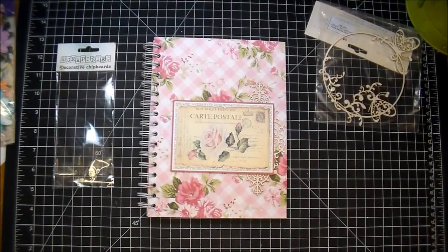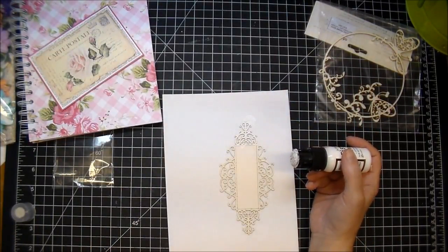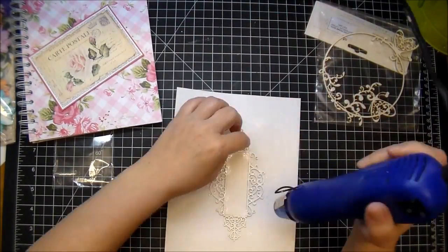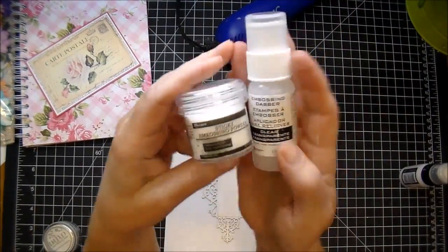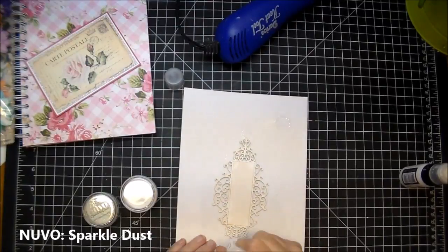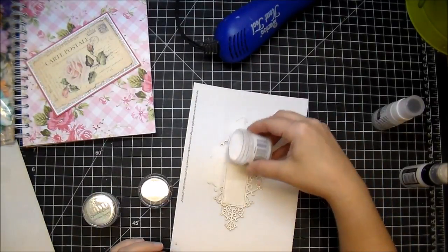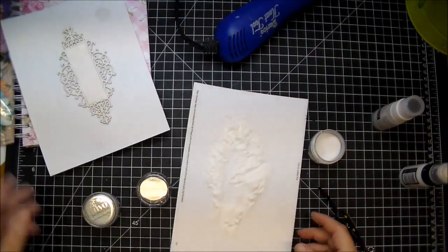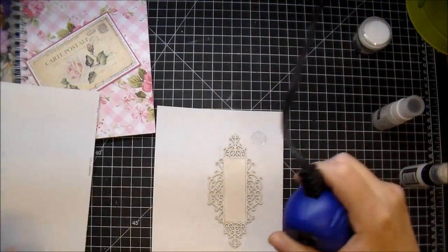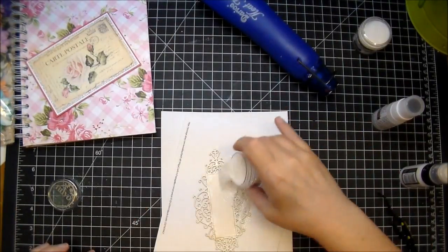I wanted to add a little bit of Picket Fence color to it, so I'm using my dauber. You don't really end up seeing that in the end, but I did want to give it a slight color. I'll use my heat gun to dry it quickly, and then I decided I wanted to add some glitter. I pulled out my Ranger embossing liquid, sticky embossing powder, and Nouveau glitter. I'm dobbing on the embossing powder, then pouring the sticky powder over it — just like embossing powder, shake it off and return the excess to the jar. That stuff lasts a long time. Then heat-set it just like embossing powder; as soon as you see it get shiny it gives it a sticky finish, and then I can add my glitter.